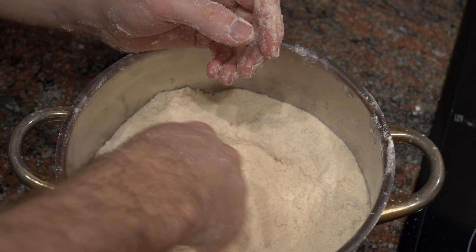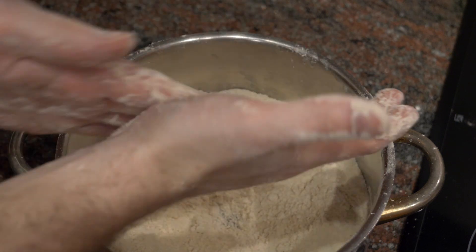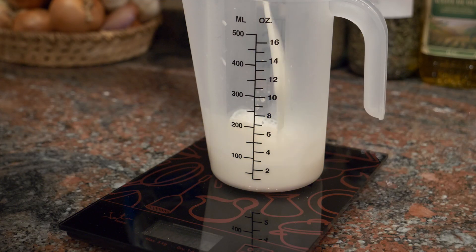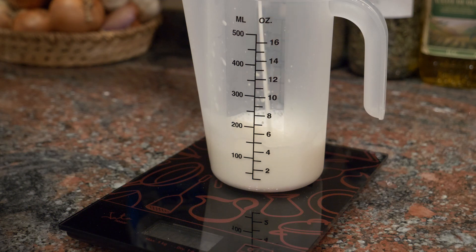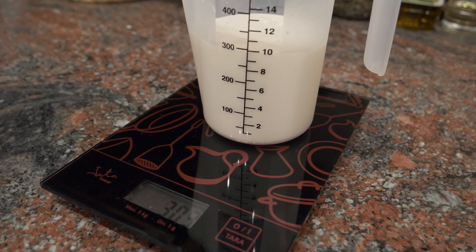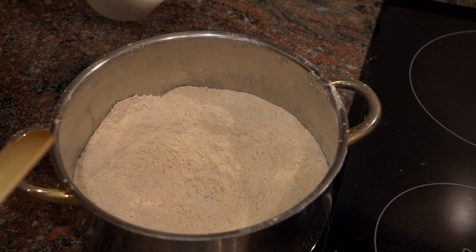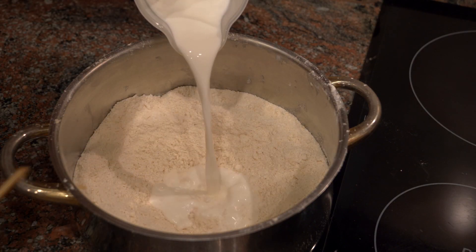It's also important to have your milk weighed or measured out carefully. If you measure to the line on a measuring cup and then put it on a scale, it won't be exactly 300 milliliters — it will be a little different. Now I'm going to make a little well in the bowl and start adding the milk.